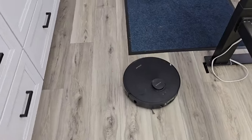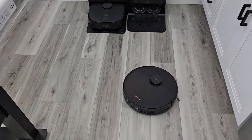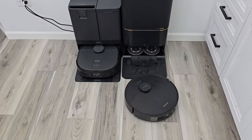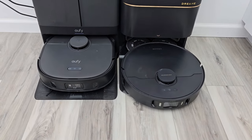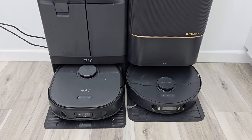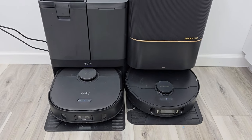It's all done vacuuming — it's going to go back to the dock, reattach the mop pads, and clean them. It's also going to auto-empty the dust bin of everything the robot has picked up. We'll see how loud it compares to the Eufy. The fan drying the Eufy is a little bit louder than the one on the Dream.